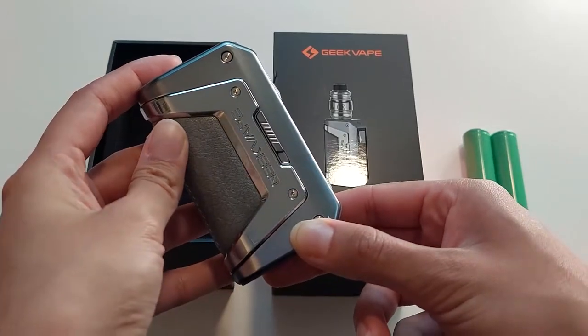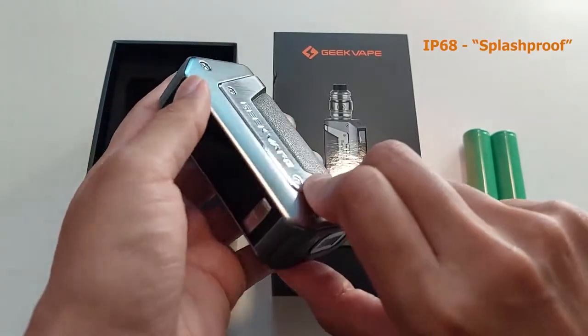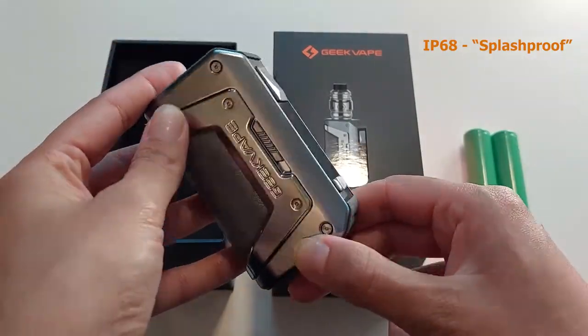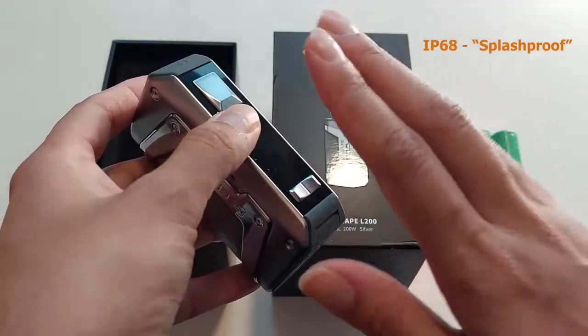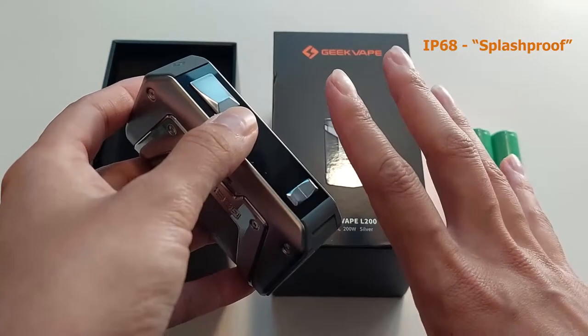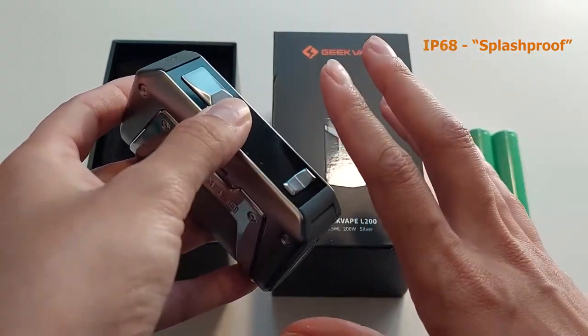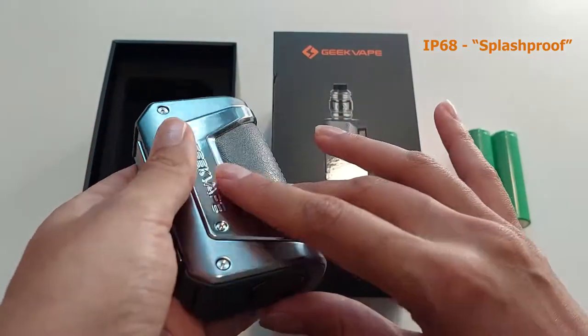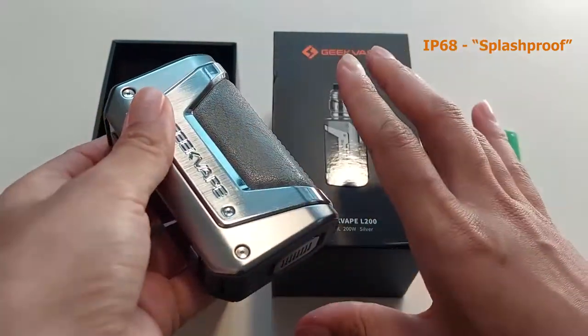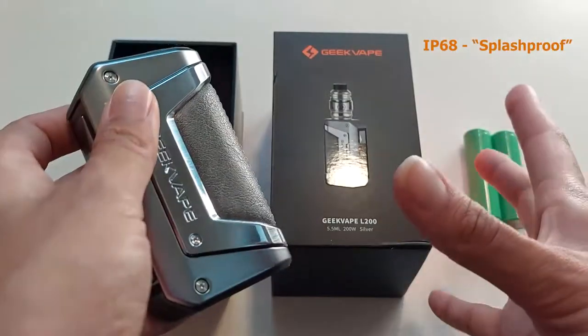Just like its brother, the L200 is rated IP68, which means it is waterproof, shockproof and dustproof. Now when I say it's waterproof, please don't take it swimming. We have had customers taking these for a swim or dropping them in water and still breaking the device. It is rated waterproof, but I would say it's more splash proof.